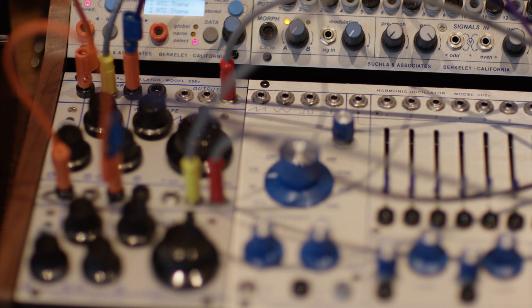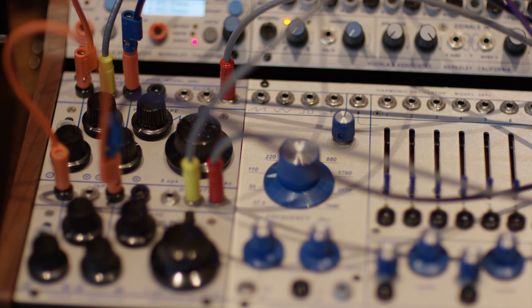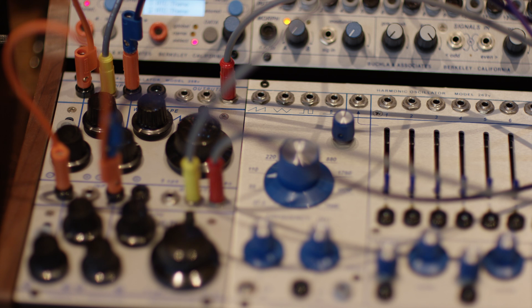We're looking at a very similar setup. We've got a Mark Verbose 258V, which is a very simple oscillator. The top oscillator is in sine wave mode, and the bottom oscillator is also in sine wave mode — both sounding about the same. Right now both oscillators are being fed control voltages that happen to be the same, and the result is that we've got two oscillators going at the same speed.